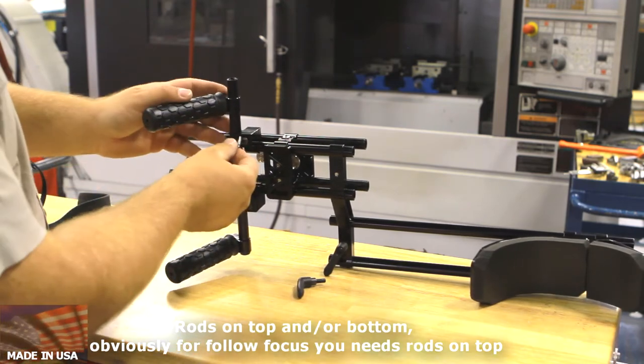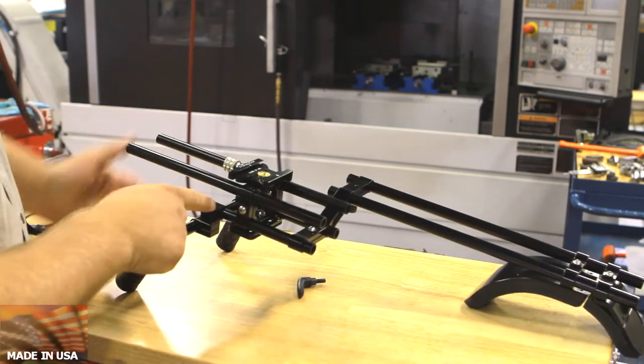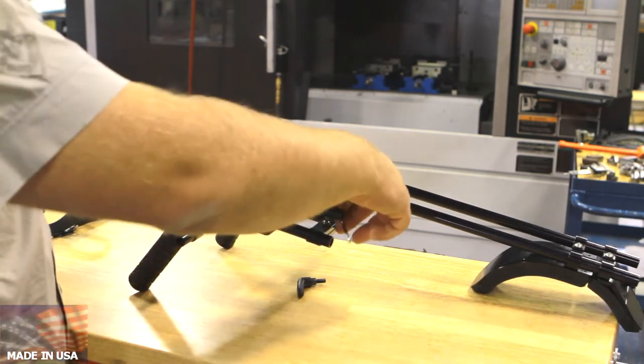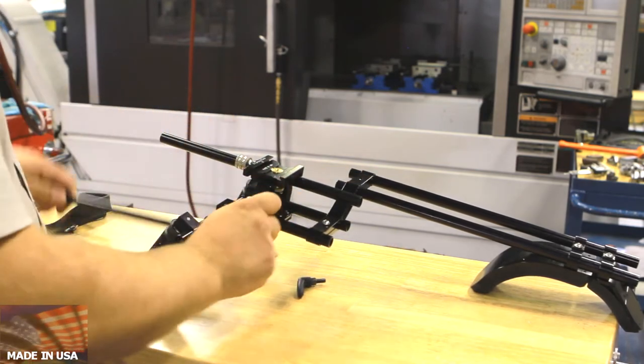These handles here can be adjustable also. You can move this whole rod — you can move it in and out. You can move this in and out. That's how your handles would probably get in the way a little bit.